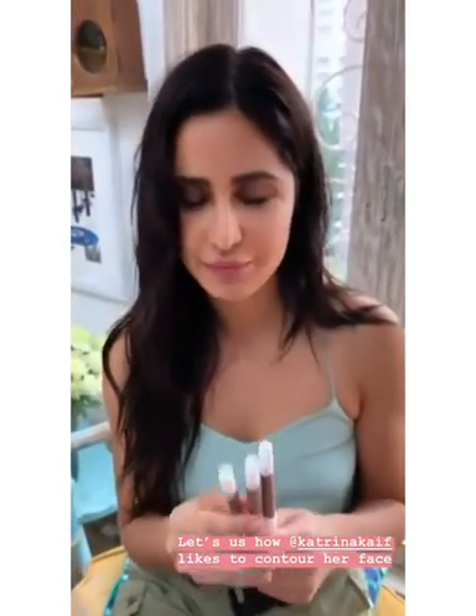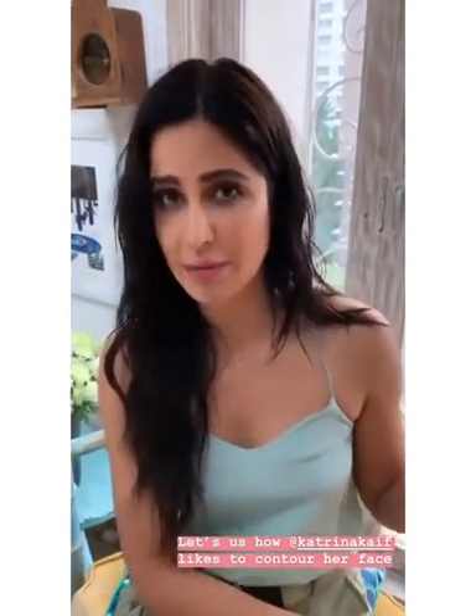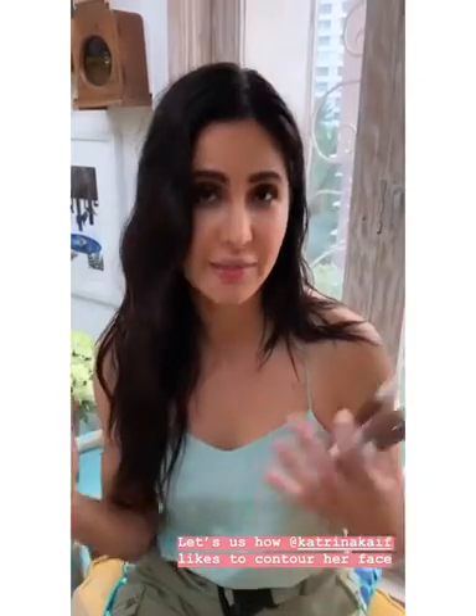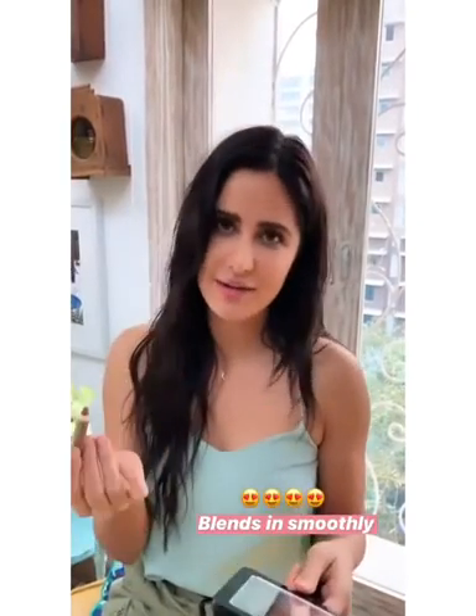I'm going to grab a mirror and show you the places that I like to put it on my face. You can use it wherever you feel you need a little contouring or sculpting. Contouring is my favorite makeup tip — me and my makeup artist have a running joke whenever I'm doing films or shoots because I just love contouring. I'm always like, we can do more, we can do a little more.